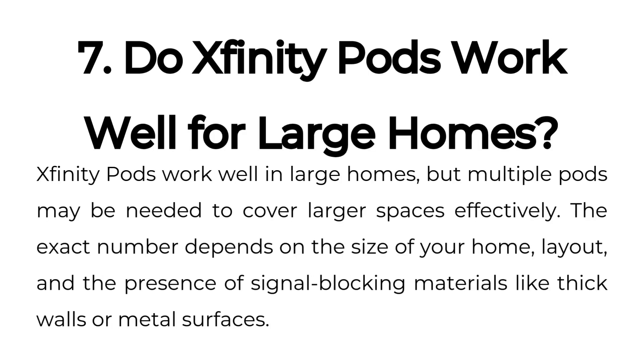Xfinity Pods work well in large homes, but multiple pods may be needed to cover larger spaces effectively. The exact number depends on the size of your home, layout, and the presence of signal-blocking materials like thick walls or metal surfaces.